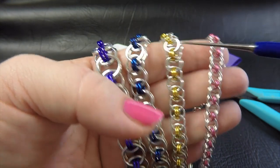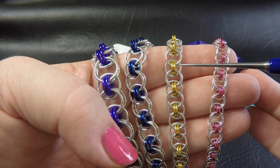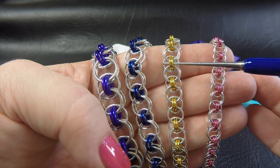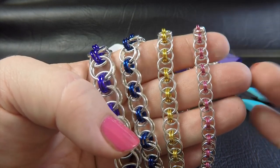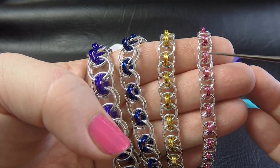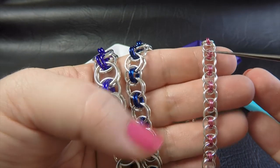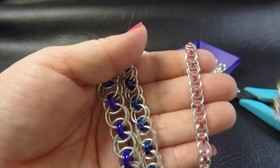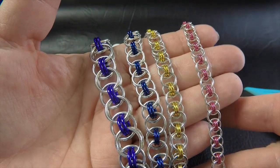Next is 18 gauge AWG, which is 1 millimeter diameter wire. The bright aluminium rings are 6 millimeter ID, and the anodized aluminium rings, this time gold, are 3.97 millimeters. The last one is 20 gauge AWG, which is 0.8 millimeter diameter wire. The bright aluminium rings are 5 millimeter ID, and the anodized aluminium rings, this time in dark rose, are 1 eighth of an inch or 3.18 millimeter ID. Those are some of the sizes we recommend for helm weave.